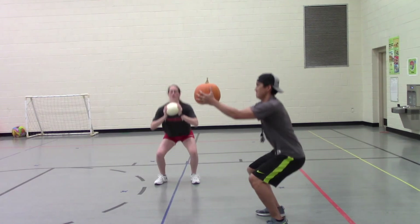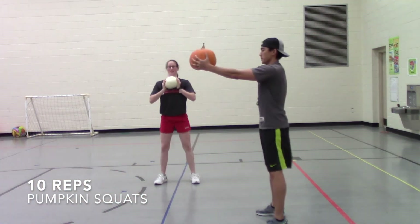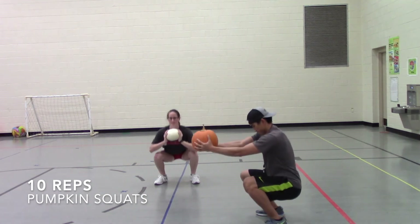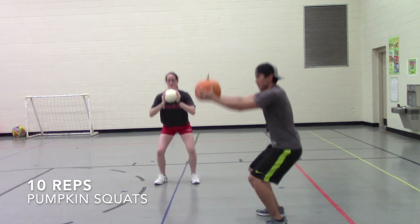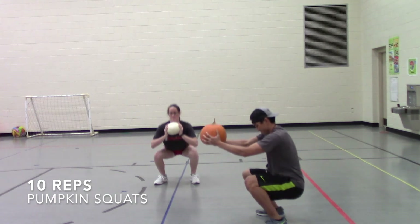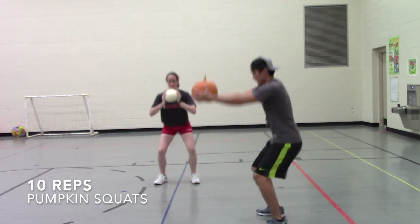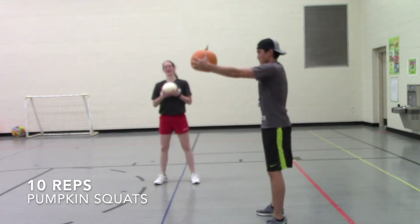One, two, three, four, five, six, seven, eight, nine, last one, and ten!